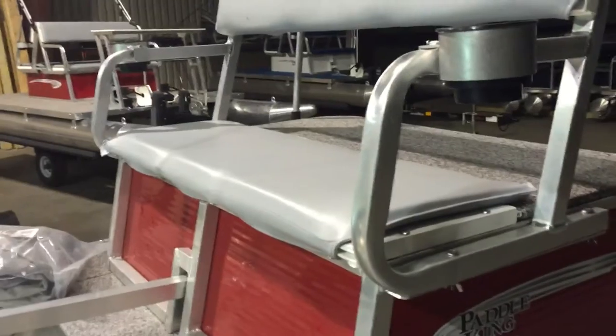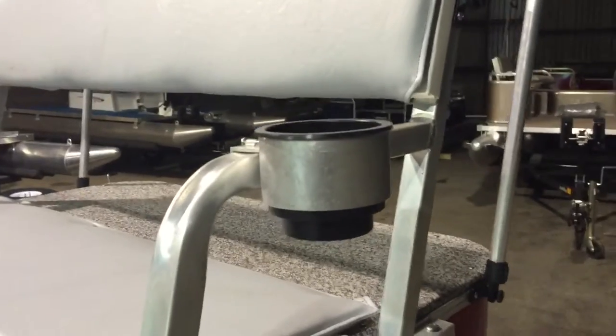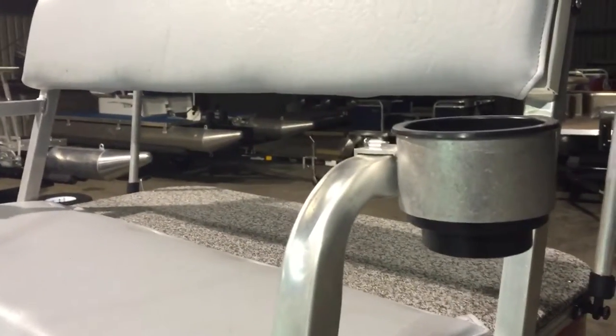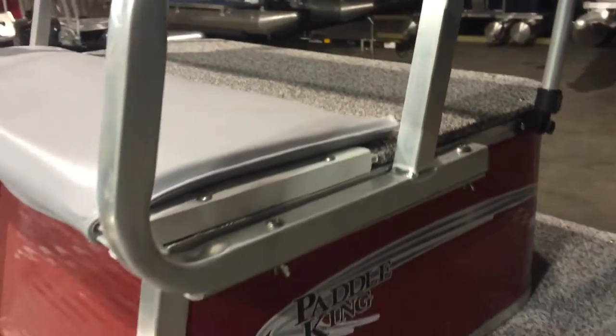We also added the seat cushions, which are removable. Typically we take them off for travel and for winter storage. We also add two aluminum cup holders — as you can see there's a screw there. We don't install them because typically some people will want them on the armrest or the lower part of the seat.